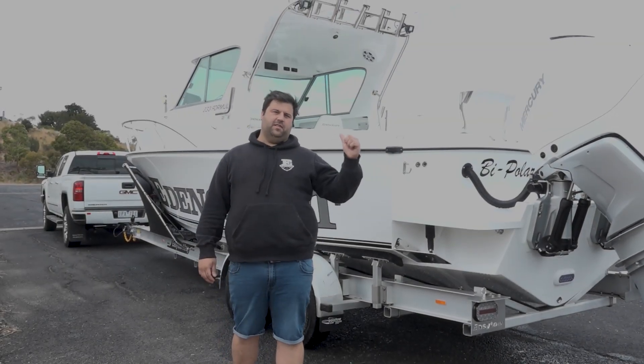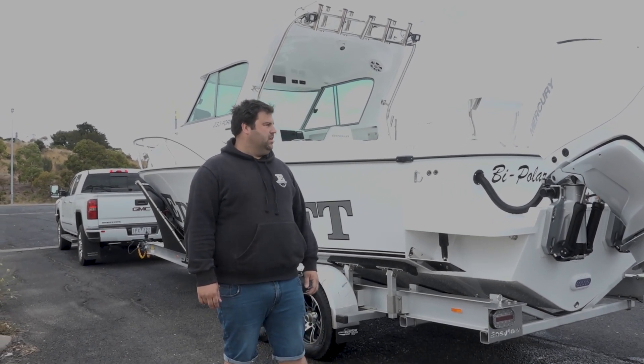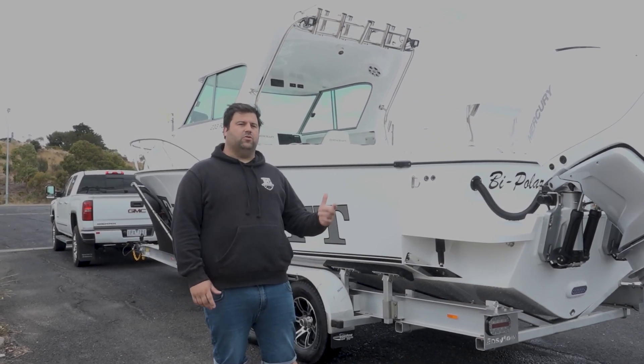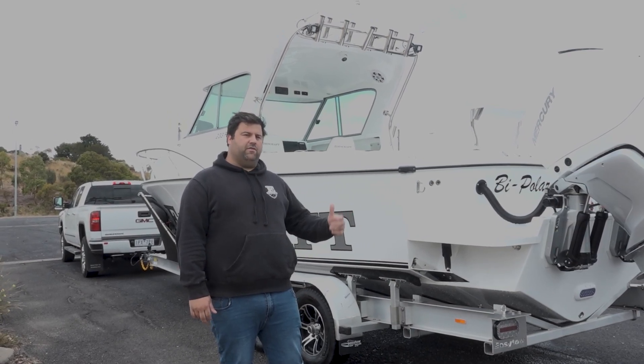G'day guys, BJ from Moon and Craft. We're just down the boat ramp here. We've just tested Sam's brand new 233 Formula Platinum. So what we'll do is show you a few cool features on this boat. It's loaded to the hilt - there's a lot of real cool new stuff and a lot of first-time things for Eden Craft. So we'll give you a good rundown.